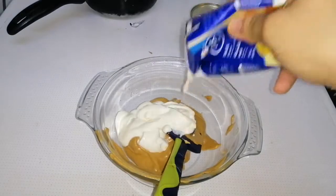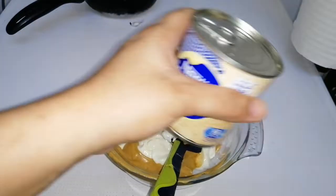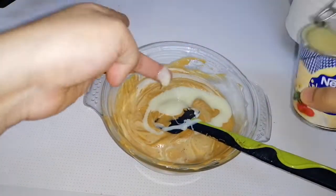We'll be adding thick cream and condensed milk to the dalgona coffee. I added one full packet of thick cream and half a tin of condensed milk, and mixed it well.